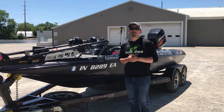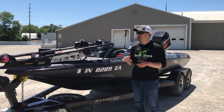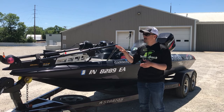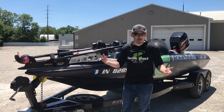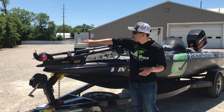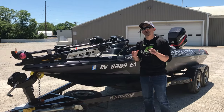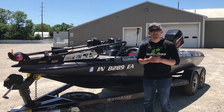Hey everyone, this is Mike from the Tackle Shack. I'm excited today to take you out on the water and show you the Tackle Shack live pole mount. This is a great option we've created for people who don't want their live scope transducer or their active target transducer on the shaft of their trolling motor. As we go through this video you'll see some of the benefits of this product, and at the end we'll talk about price and where you can buy.